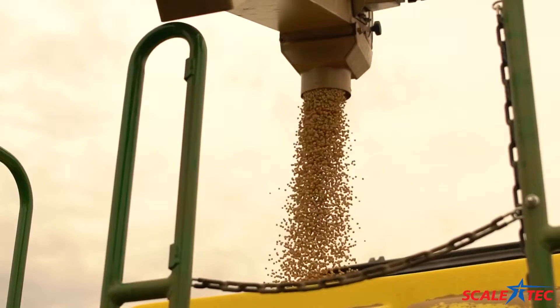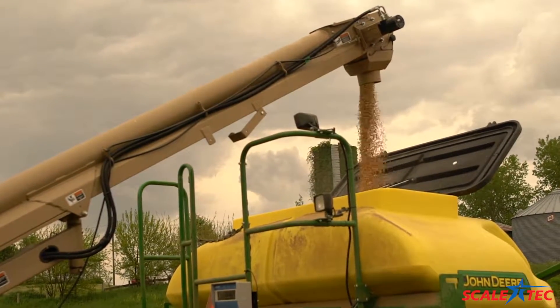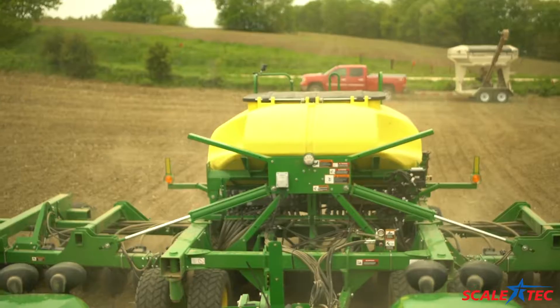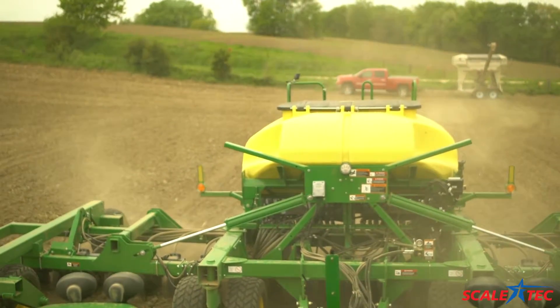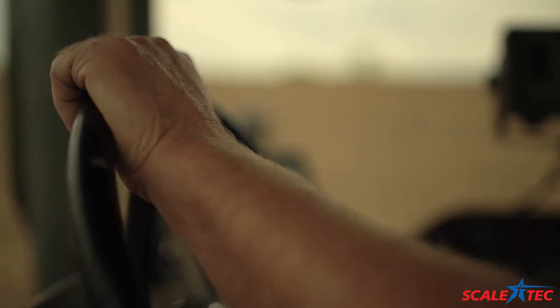The drill itself will hold 70 bushel of soybeans, so we can start in and maybe plant 10 acres, hit the scale button, and find out how much we've used in that 10 acres so that we can set the population accurately before we burn up a whole tank of seed.